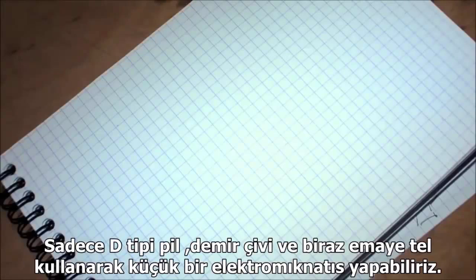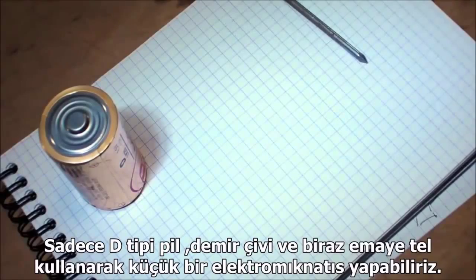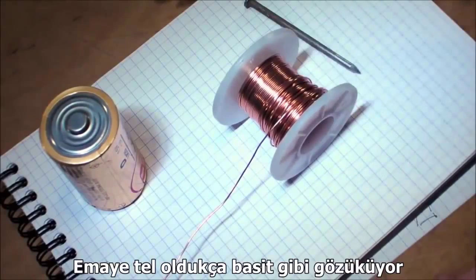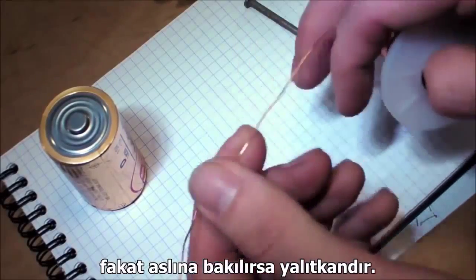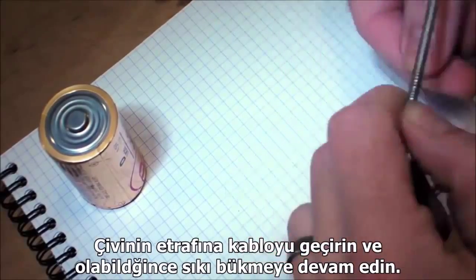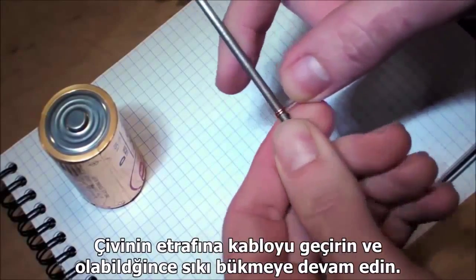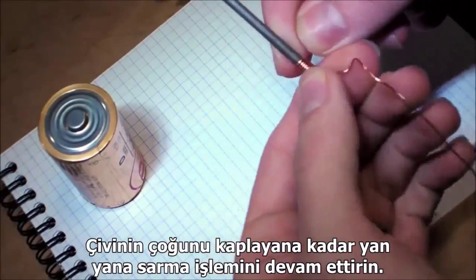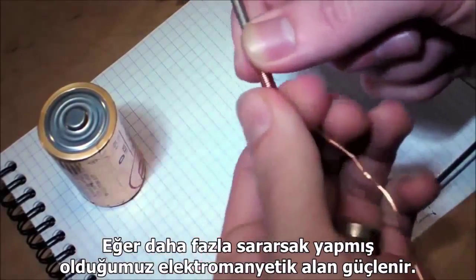We can make a small electromagnet using just a D-cell battery, an iron nail, and some enameled wire. Enameled wire looks like it's bare, but it actually has a clear enamel insulator. Just wind the wire around the nail, keeping the coil as tight as possible, keeping the windings right next to each other. Keep working your way down until you've covered most of the nail. The more windings you use, the stronger the electromagnet will be.